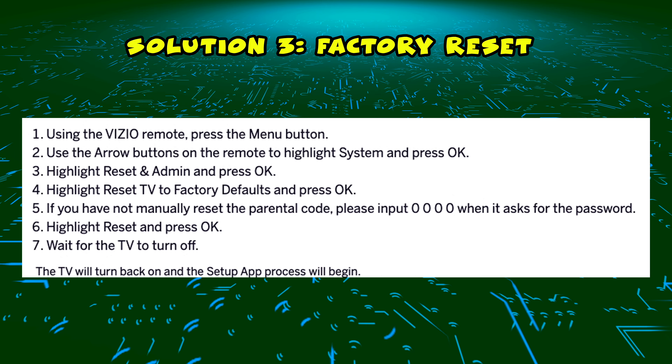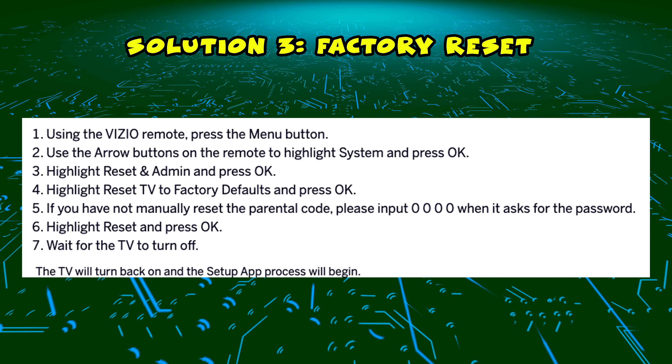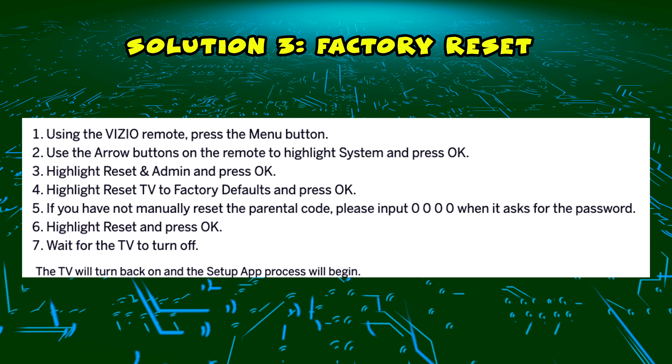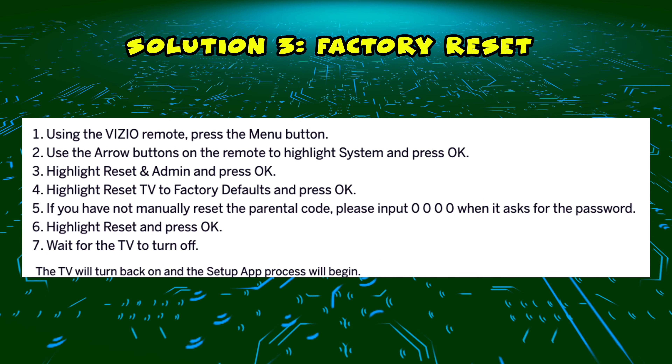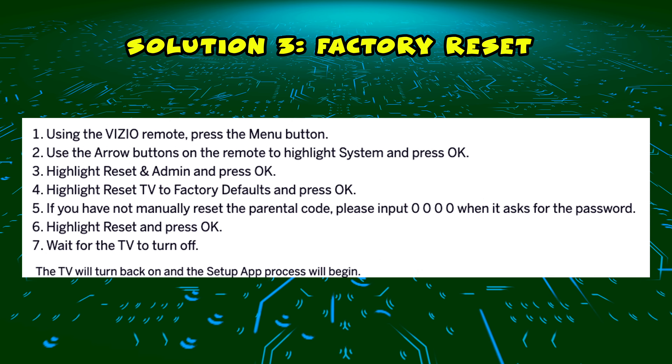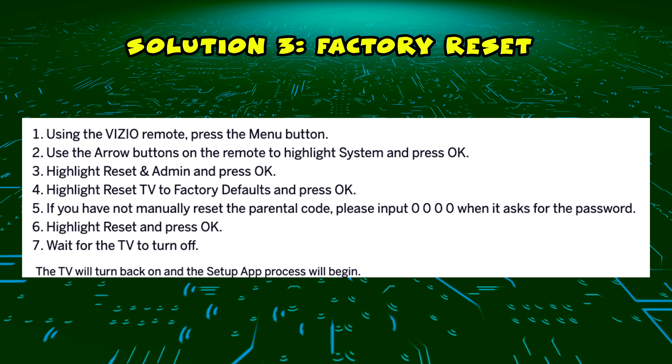If this didn't work, I have a third and last solution, which is to factory reset your Vizio TV. First, take your remote control and press the menu button. Then using the arrow buttons, select System and press OK. Then select Reset and Admin and press OK.